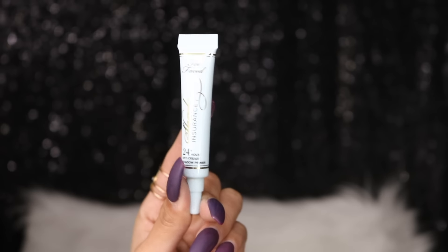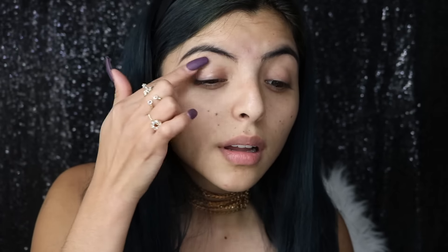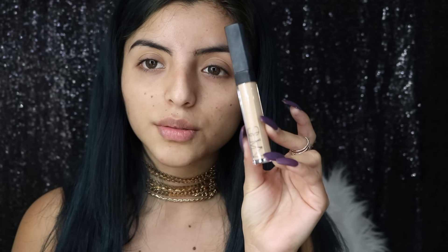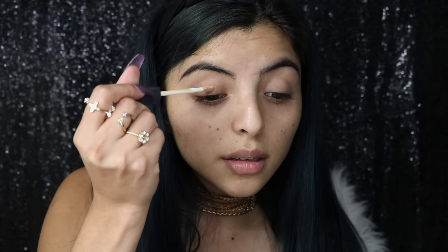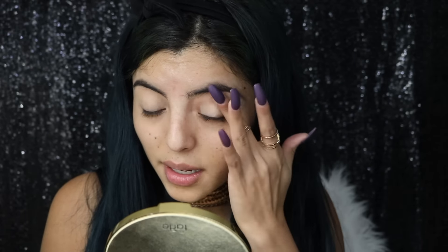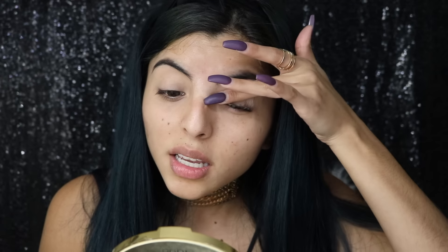I'll be priming my eyes with this Too Faced primer — excuse my nails, I need to go get them done. Then I'm going to use my NARS concealer, which is in shade medium. I literally apply a little bit on my eyelids before I begin doing my eyeshadow, because that way your veins won't show through your eyes.